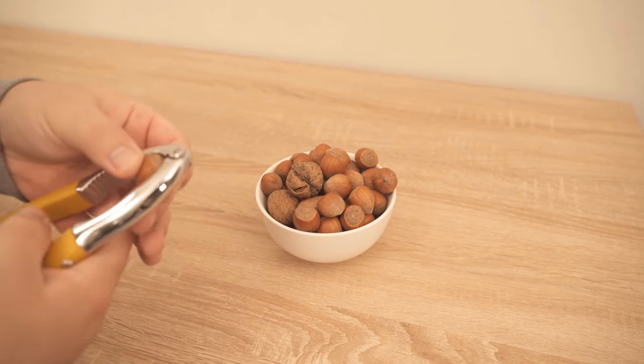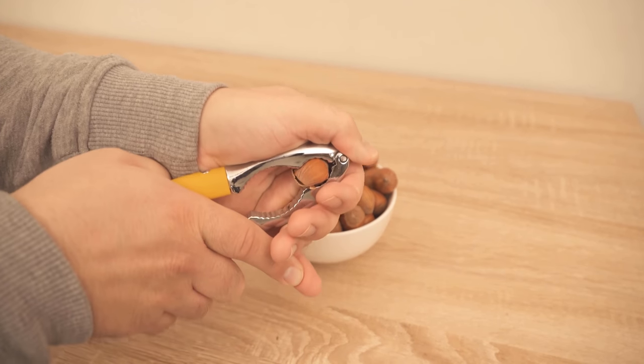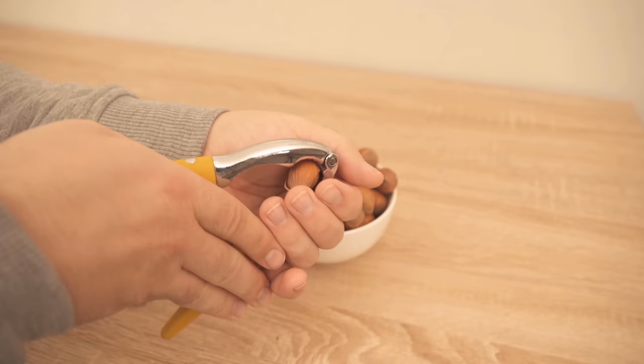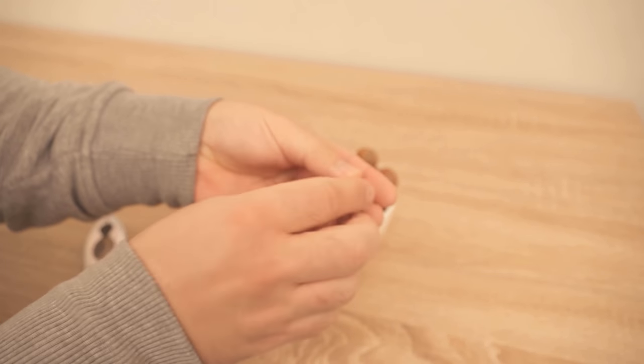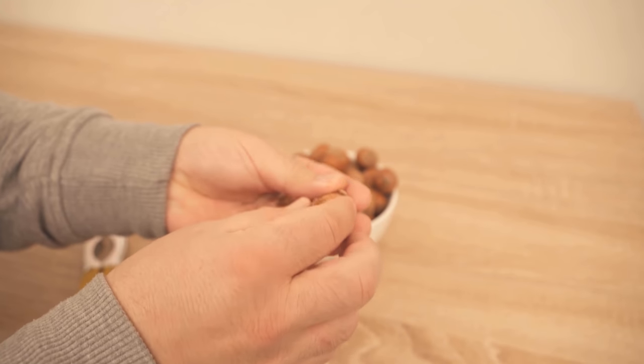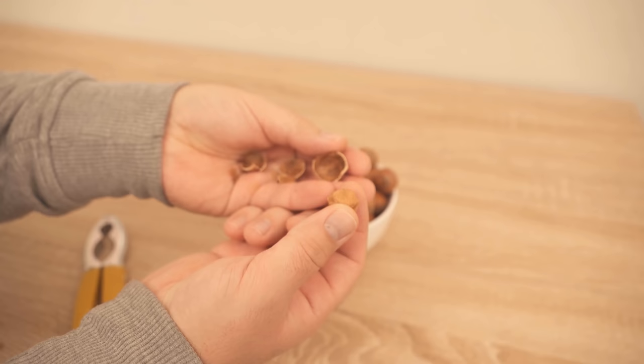Some nuts are really easy to crack — you take the nutcracker, operate the whole thing, and the nut is already opened. But there are always nuts that are not so easy to open, even with a nutcracker. And if you've ever had such a nut, you know how annoying and exhausting it can be when you can't crack it.